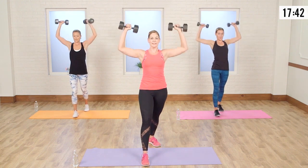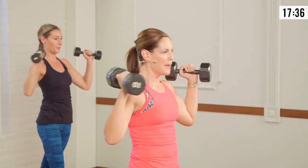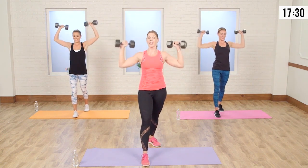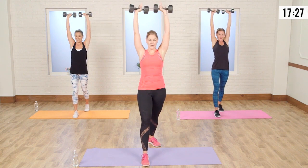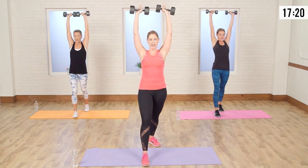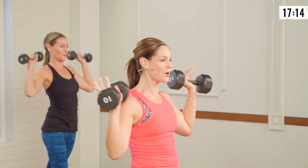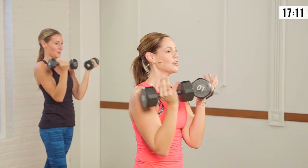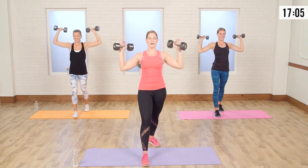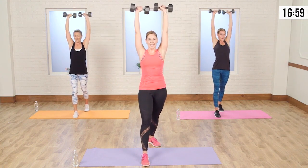We're going to take those arms out to the side, press up, have the weights meet together, take them down, and rotate in. Take it out — exhale on that press. Bring it in. I love sculpting shoulders. I used to be a total pear shape — extra small on top, size 10 on the bottom. When I learned how to sculpt shoulders, my whole world changed because I was able to create a balanced body with the same dimensions.